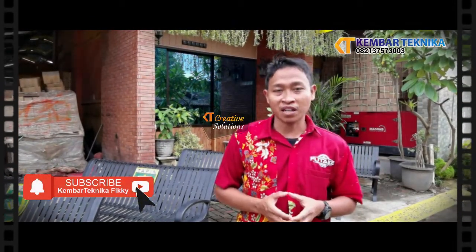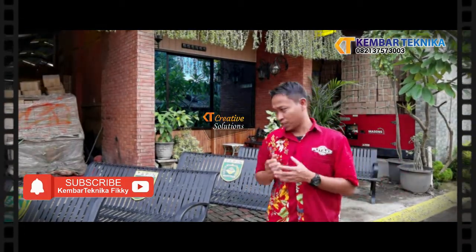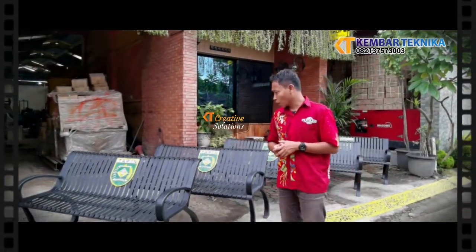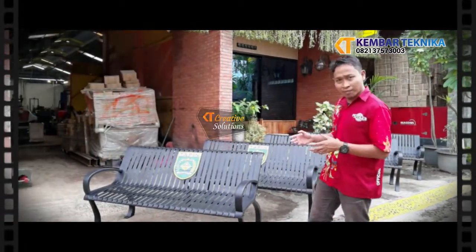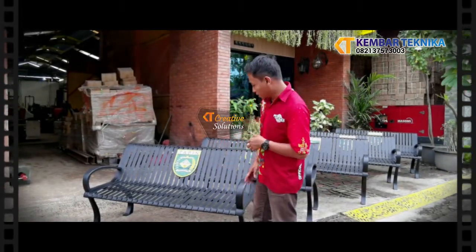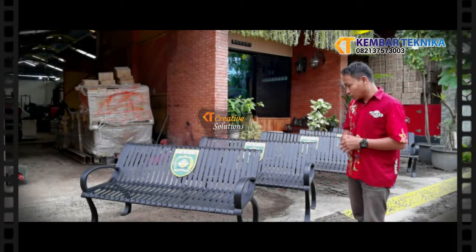Assalamualaikum warahmatullahi wabarakatuh. We are from Kembar Teknihar, specialists in chair work. At the moment, we see in this video...